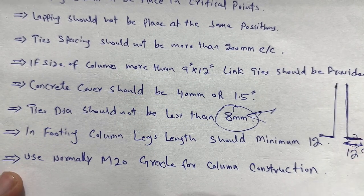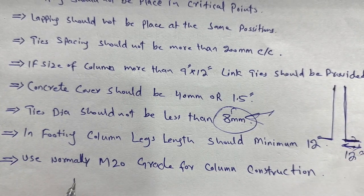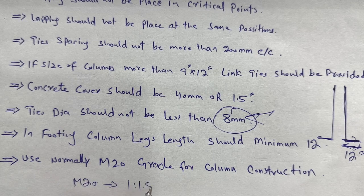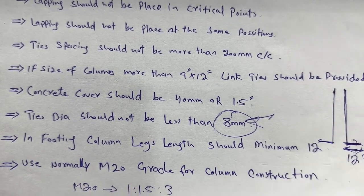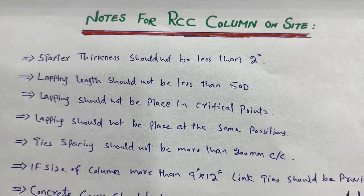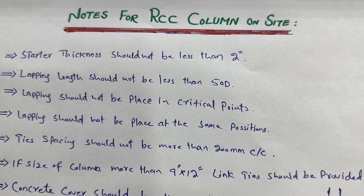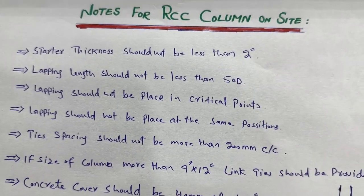Finally, normally use M20 grade concrete for column construction. The M20 grade concrete ratio is 1:1.5:3, where one part is cement, 1.5 parts are sand, and three parts are crush aggregate. These are the important notes related to RCC column construction on site. Thanks for watching — see you in the next video, goodbye.